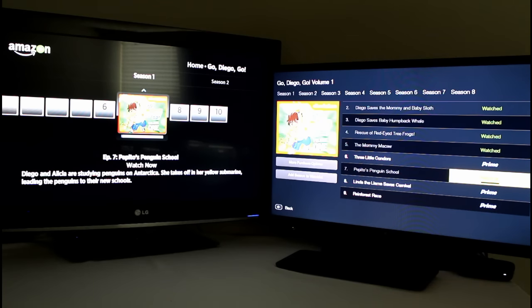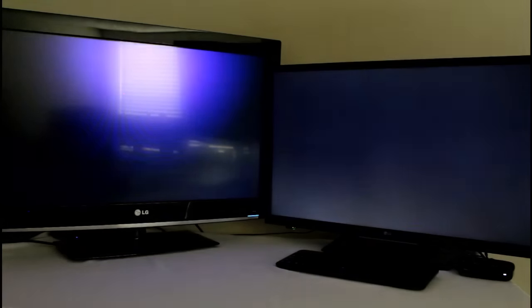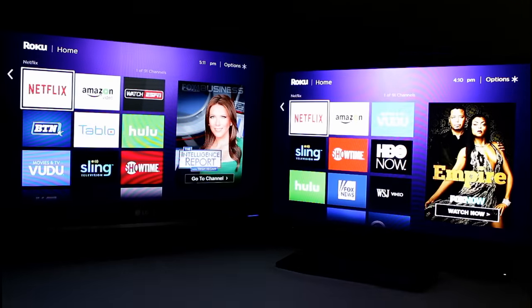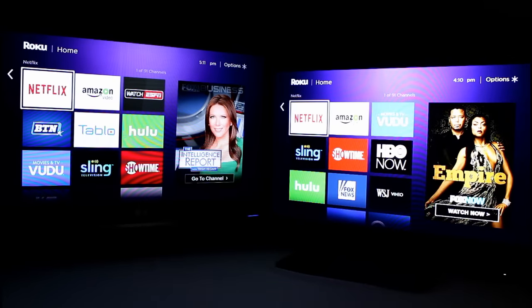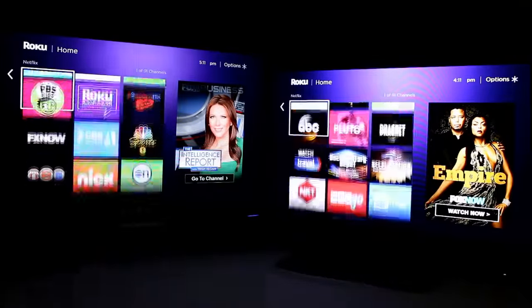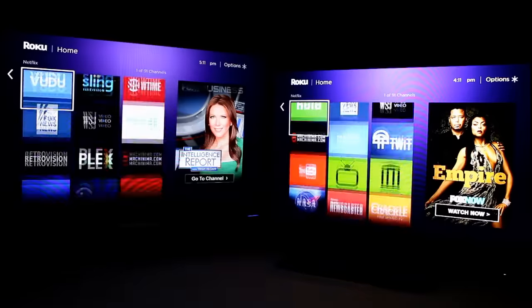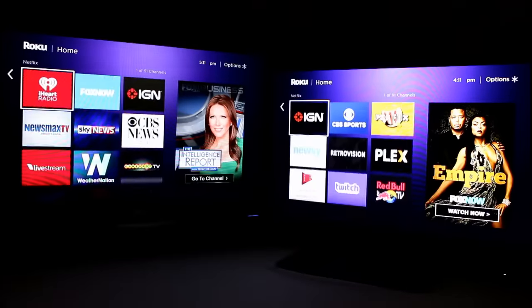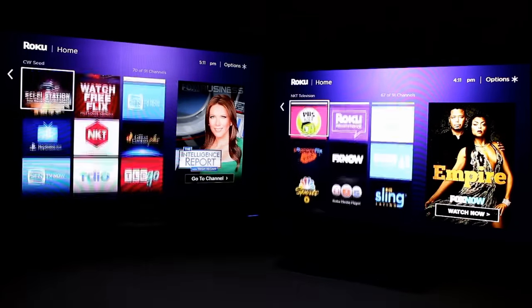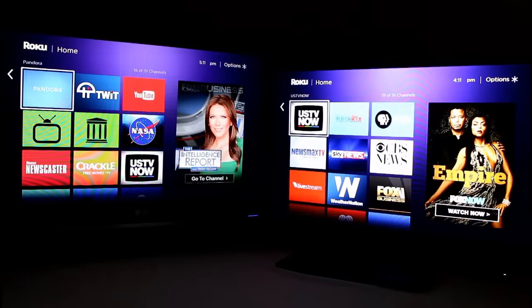What else can we do to see which one's best? I'm more interested in user experience. One thing that happens with older Rokus is that sometimes they get caught up when scrolling — especially when you have 91 channels installed like I do — and it will outrun the Roku's ability to display channels. So let's rush through and see how it does. So far all the channels are appearing when they should. I'm going to hold the button and click as quickly as I can to try to outrun it. And no, I can't outrun either one.